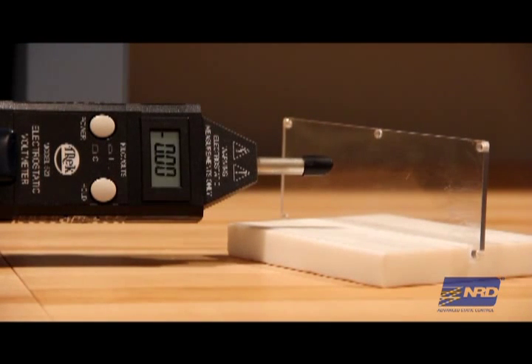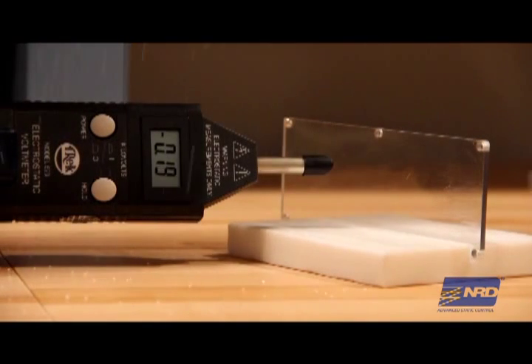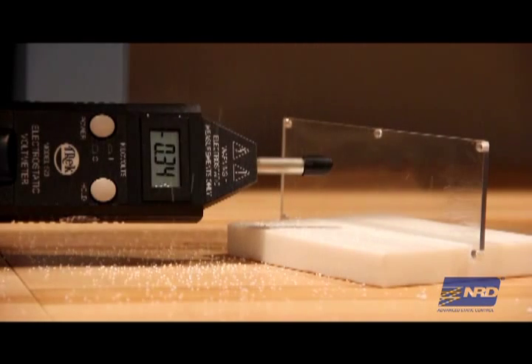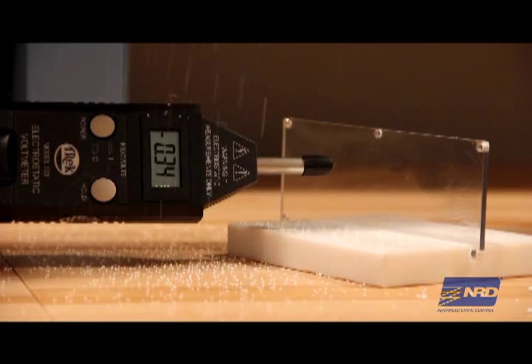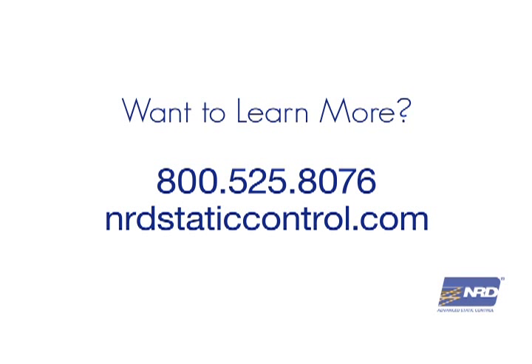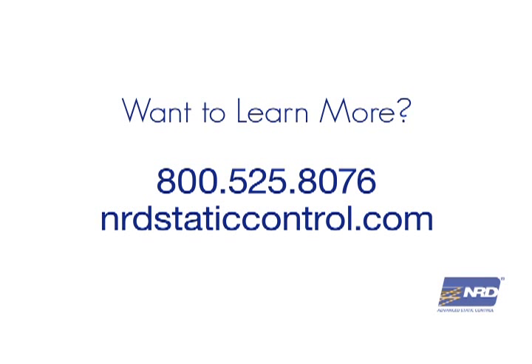Now here comes the real test as we reintroduce the styrofoam beads. This time, because we've eliminated the static charge, the beads simply fall to the ground, keeping your surface clean so you can get the job done right. Want to learn more? Just call 800-525-8076 or visit nrdstaticcontrol.com.